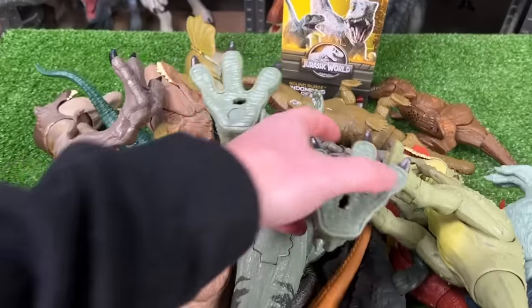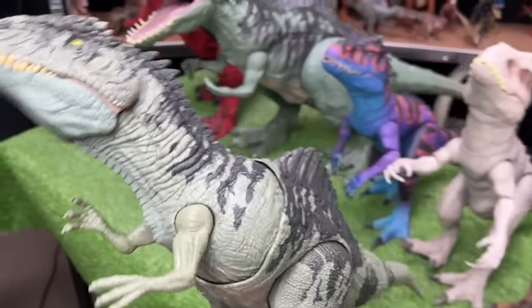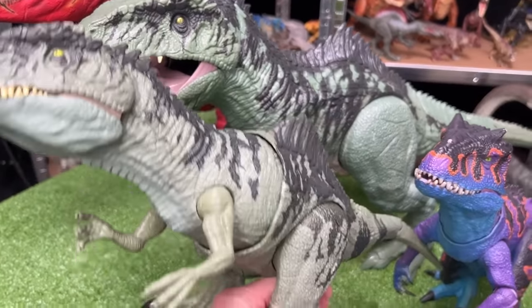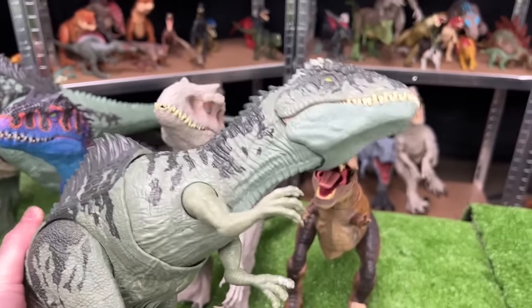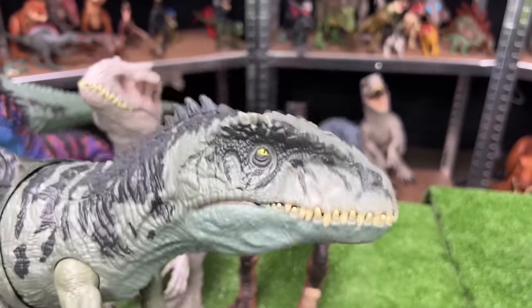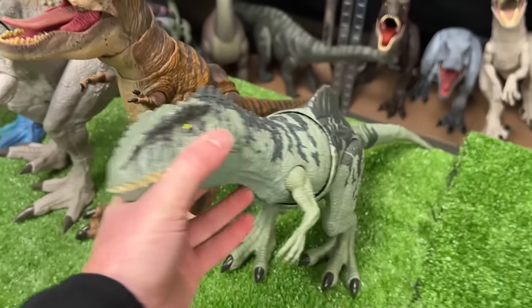Next up is another Giganotosaurus figure — this one is nearly identical to the super colossal Giganotosaurus in its color and details, but this figure actually has a few features: the first is a torso swinging action, and the second is a jaw chomping action. Let's set it down next in line.